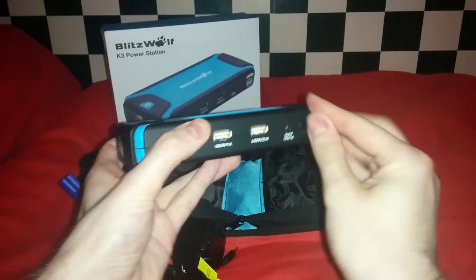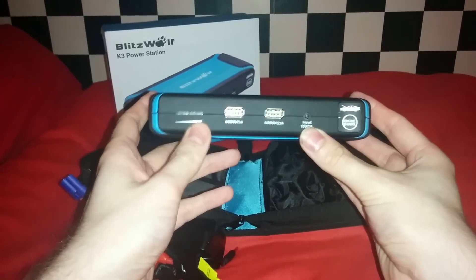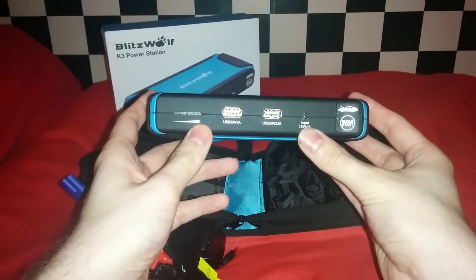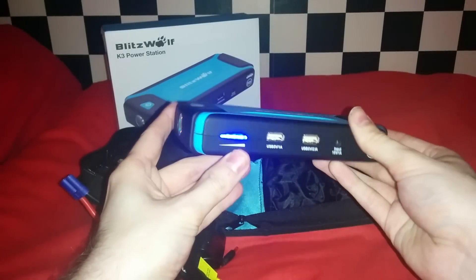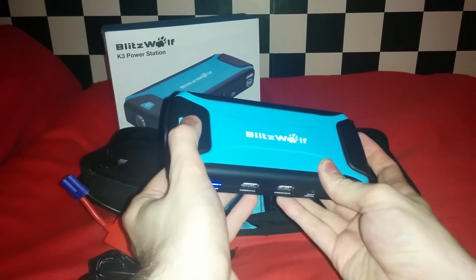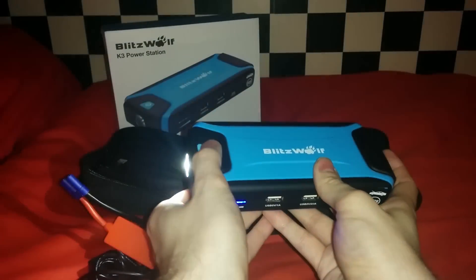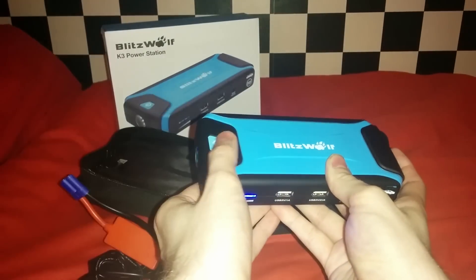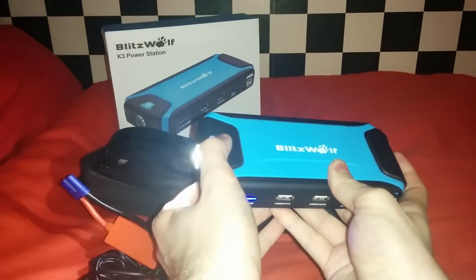It has a power indicator on the side. When charging, this flashes until it goes solid when it becomes fully charged. To power the device on, you short-press the button on the top and the power indicator will light up. If you long-press the power button, the LED torch will light up. Short-presses after that will put the LED into two strobe speed settings, and long-press again will turn the light off.